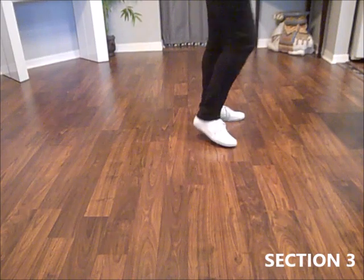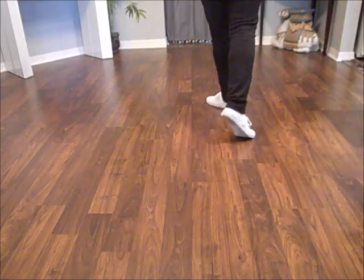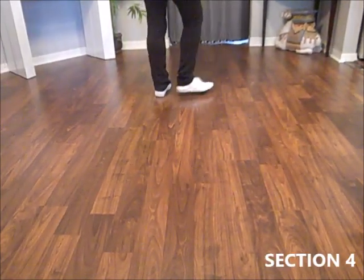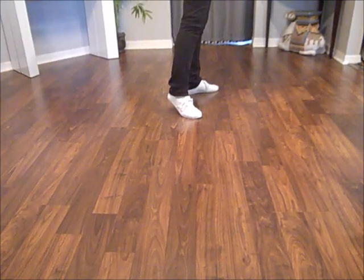Sway, sway, chassee right, sway, sway, triple quarter turn facing your starting wall. Cross and heel and cross and heel and step, turn a half, step, turn a quarter.